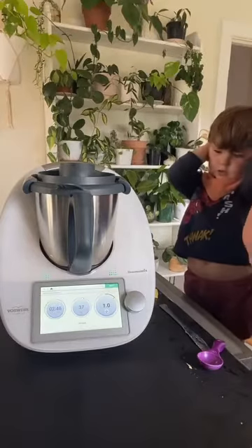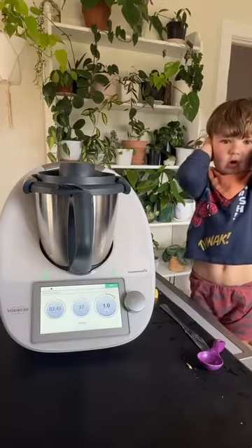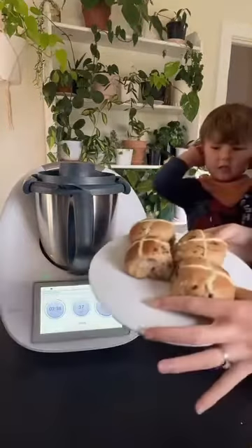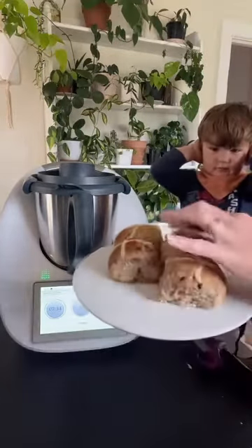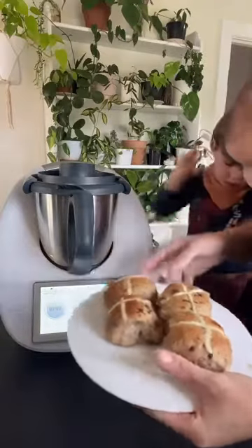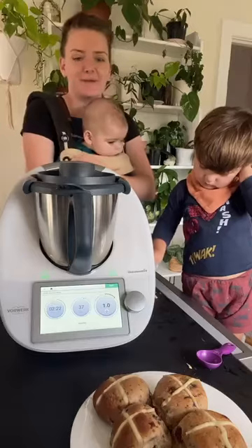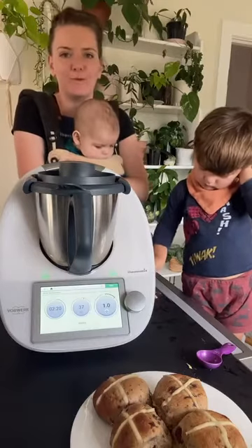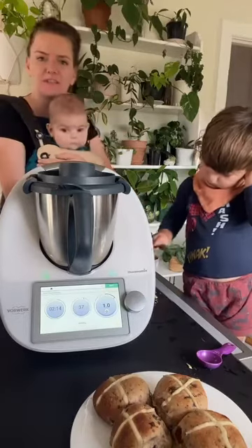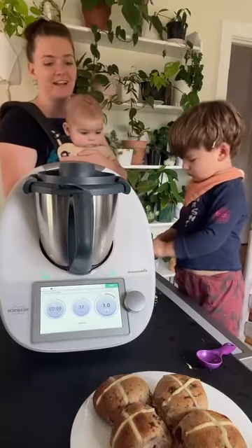I might just show you some hot cross buns that I've made before. So these are some that I made before — they need to go in the freezer now because they're not as fresh, but this is what we're doing. How good do they look? So when I first made these and posted them on my page, my husband called me and said, 'Did you make those hot cross buns?' He couldn't believe it because they look like store-bought ones.